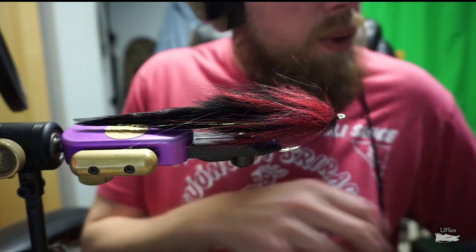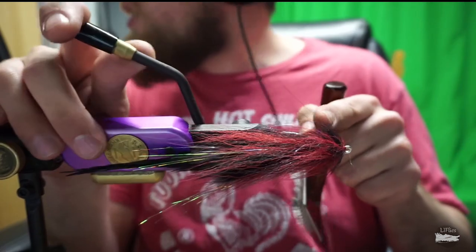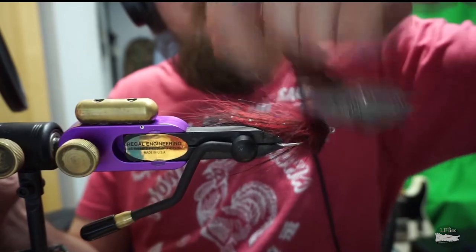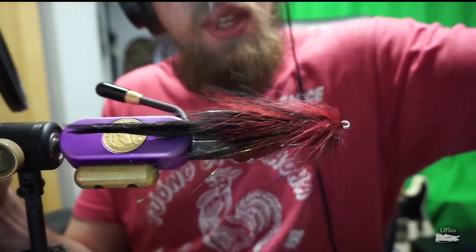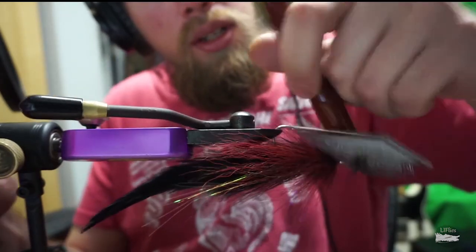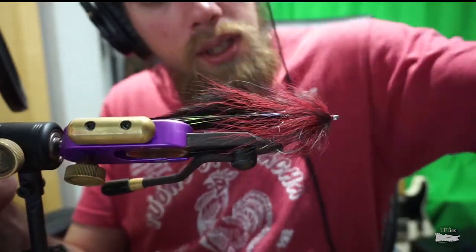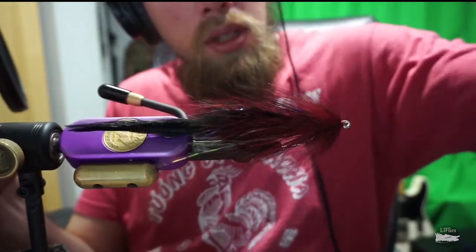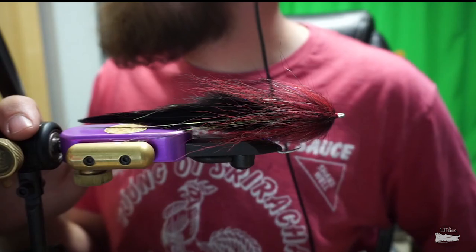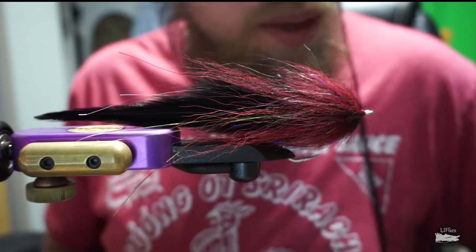Now take your brush and brush this out — the hair is all bunched up, so with a good amount of force just brush it out, making sure all the hairs are opened up. There we go — you can see we have a real nice profile here now. We're ready to put the eyes on.